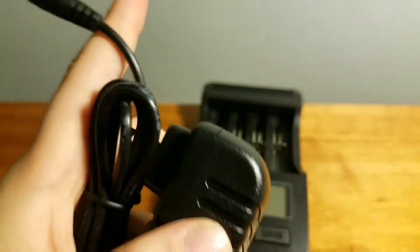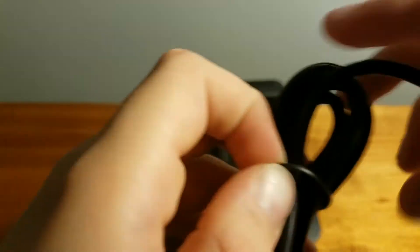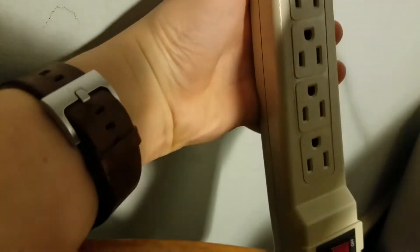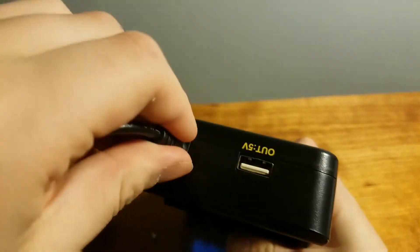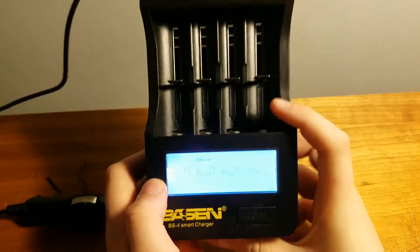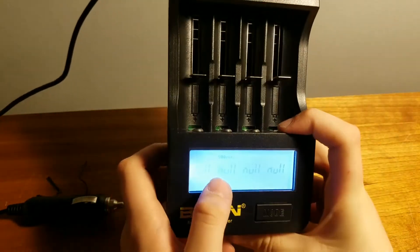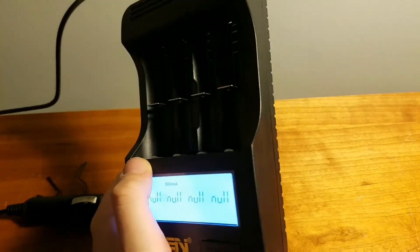They kindly supplied us with the adapter, so I'm just going to plug that in. Those lights just turned on right away — that looks pretty nice. So let's go see how this works.